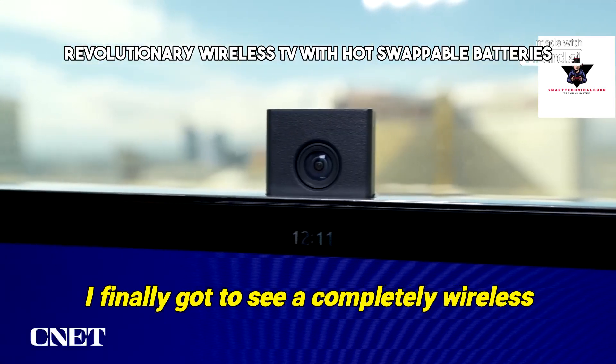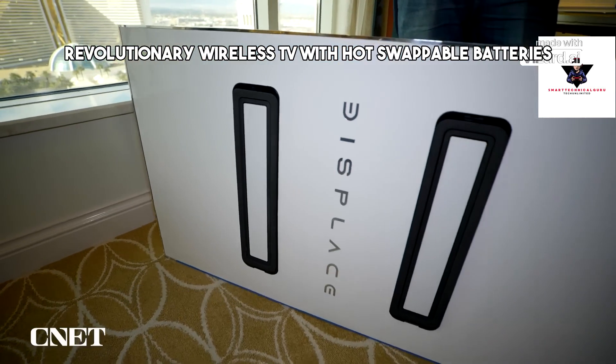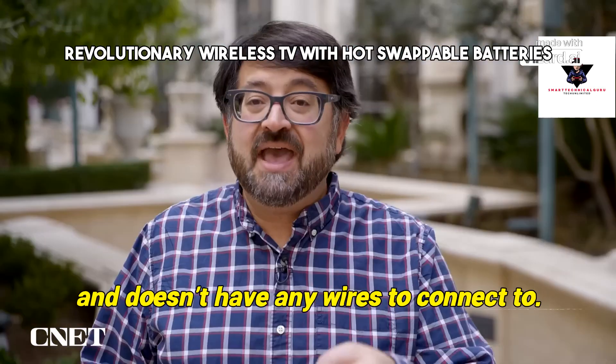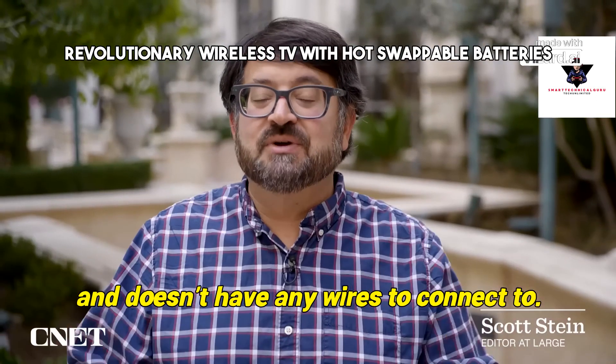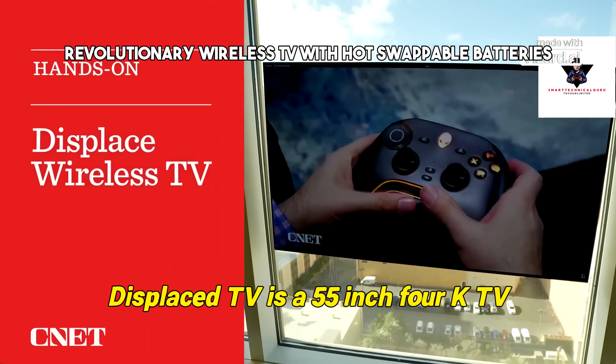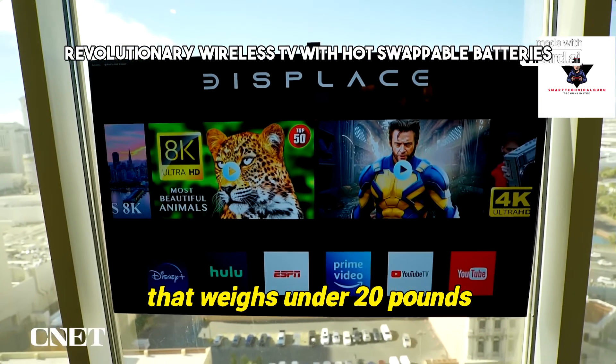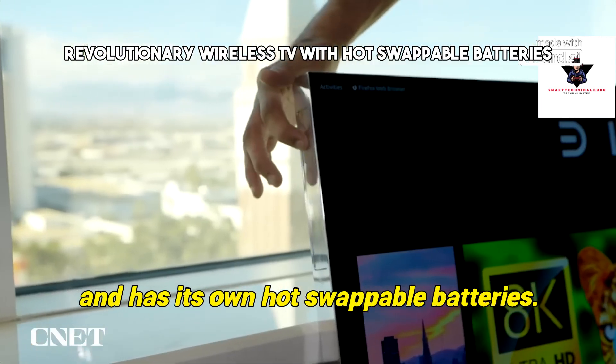I finally got to see a completely wireless 55 inch TV called Displace TV that doesn't have any power cable and doesn't have any wires to connect to. It's a thing you can just hang up on a window. Displace TV is a 55 inch 4K TV that weighs under 20 pounds and has its own hot swappable batteries.